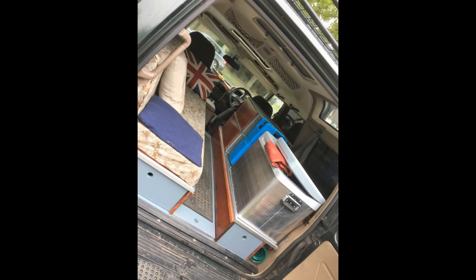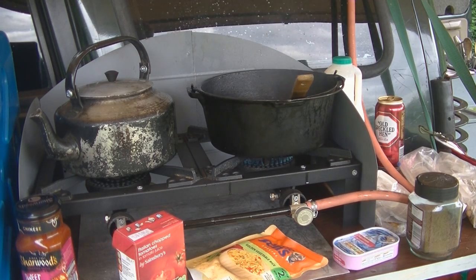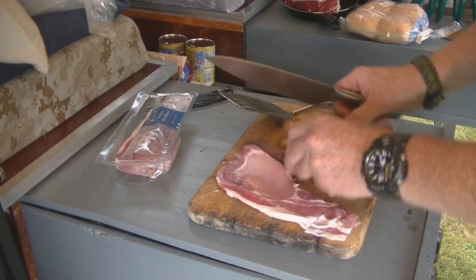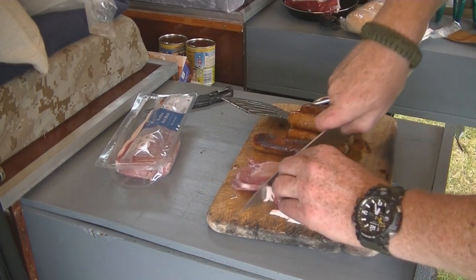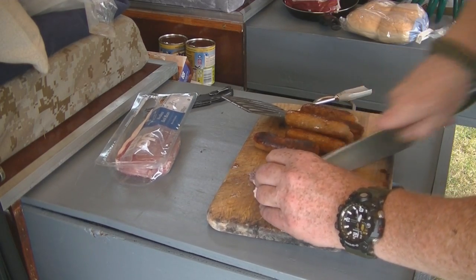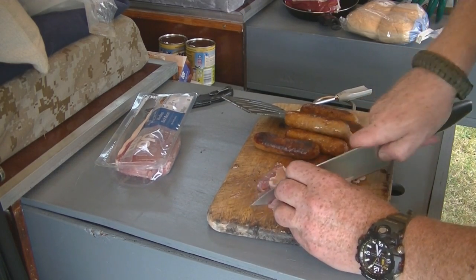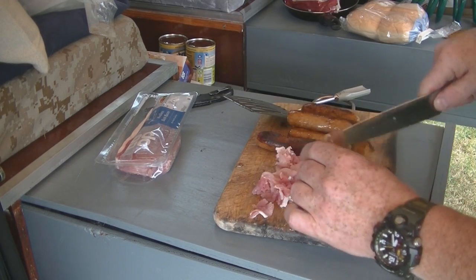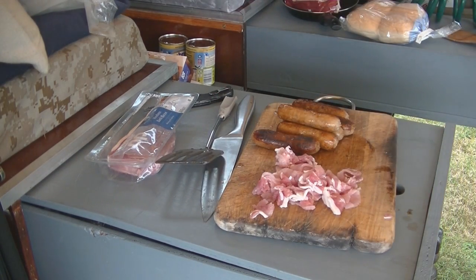Let's fry these sausages off, warm them through, get them chopped up and get the rest of the ingredients in so we can leave it to simmer. I've cooked the sausages - now I've got a couple of rashers of bacon and I'm just going to dice these up and throw them in. Leave the fat on - it cooks in the fat. Going to put these back in with the sausages in a little bit of oil, just to cook through.